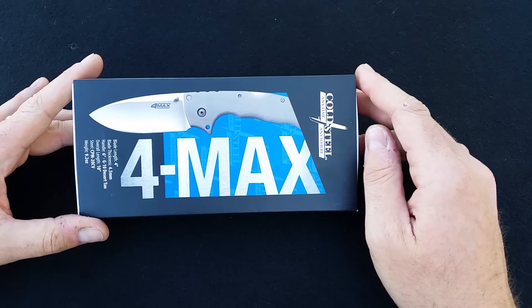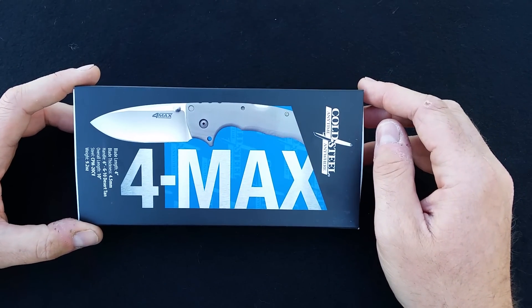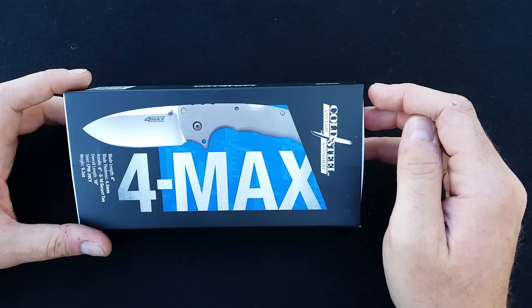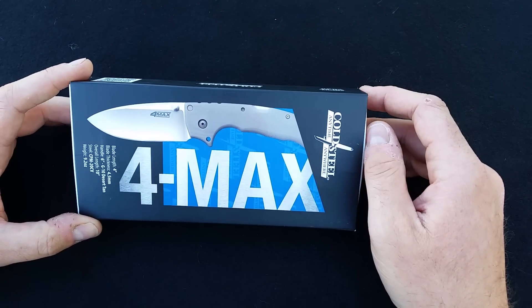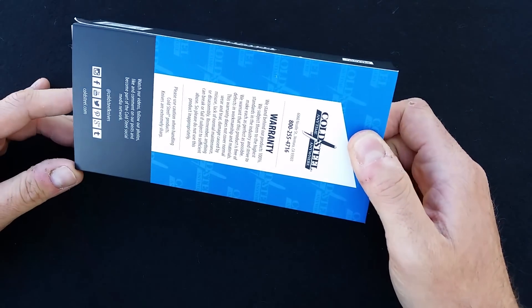I didn't do the unboxing video right away because I wanted to check it out first — I couldn't wait to get in front of the camera. I'm kind of glad I did because there's an issue with this knife that I'll talk about here shortly. I'm not quite sure what I'm going to do, but let's move on with a look at this knife.